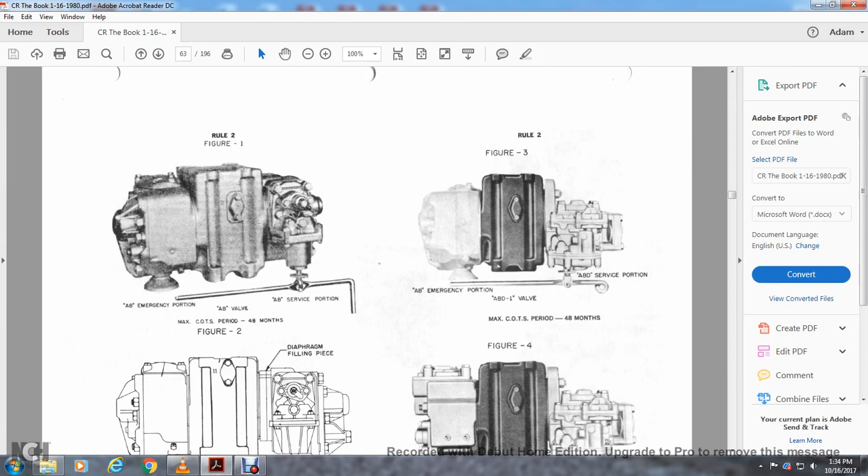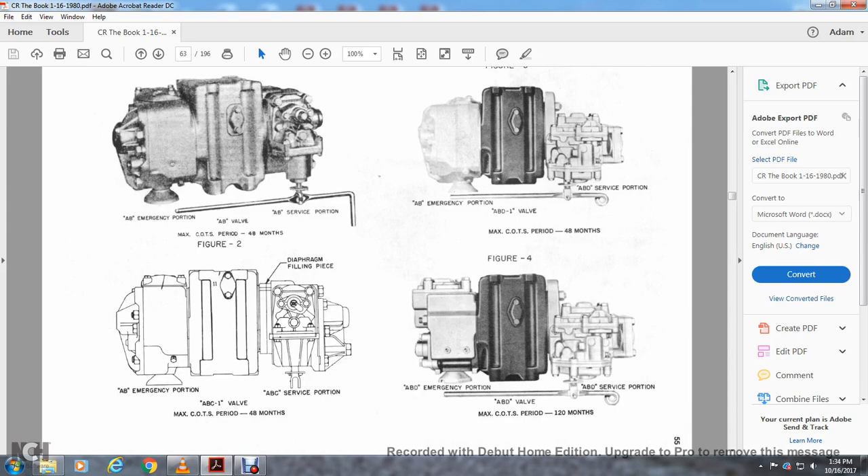Figure 2 shows the AB valve — AB emergency portion and AB service portion. Figure 3 shows the AB emergency portion, ABD1 valve, and ABD service portion. Figure 3 also shows the AB emergency portion diaphragm filling peak for the ABC service portion, ABC1 valve — max cost period 48 months. Figure 4 shows the ABD emergency valve, ABD valve, and ABD service portion — max cost period 120 months.